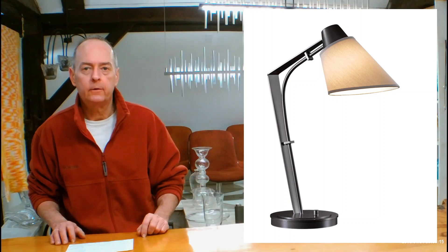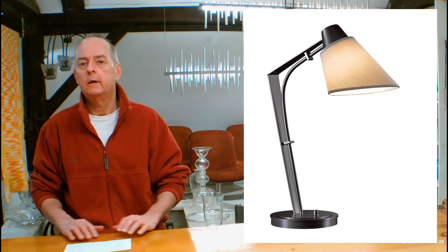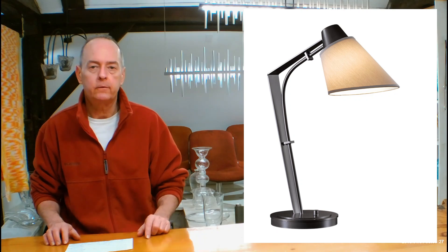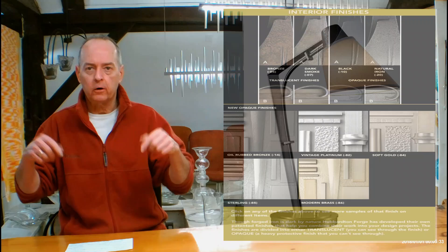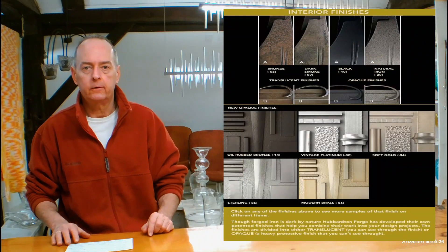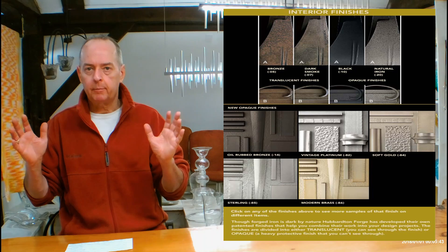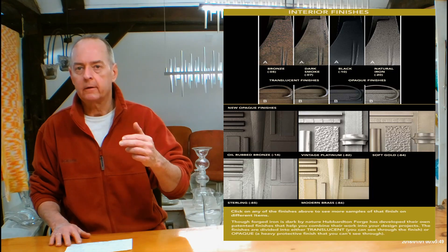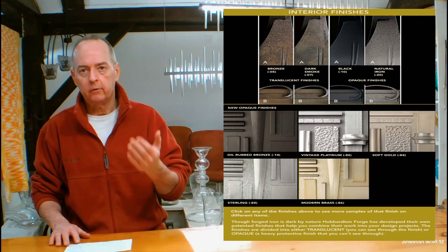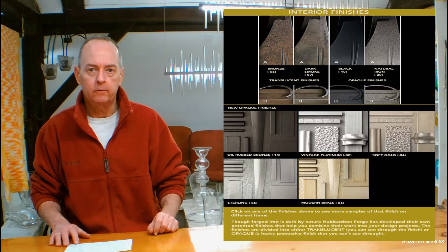Let's get into metal finishes. On the HandmadeInVermont.com website, look in the red tabs with pictures — you'll see a Finishes Help Guide tab. Open that up and there's a video of me talking about the differences in Hubberton Forge finishes and how they look on different types of forging. Scroll down below the video and you'll see a chart. You can click on finishes like dark smoke or soft gold and a big page will pop up showing lots of items in that finish. You'll also notice letters A and B on some of those things, indicating the range of variants on different translucent finishes — I'll cover all of that in the video.